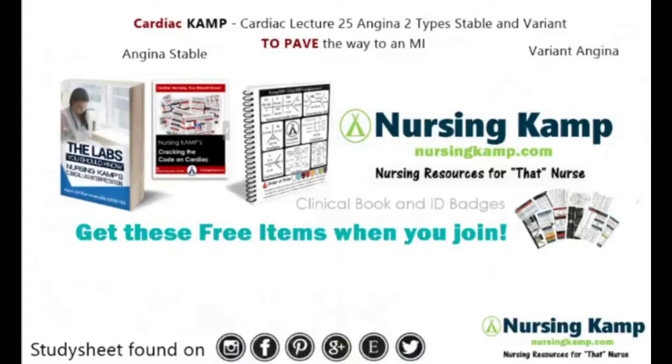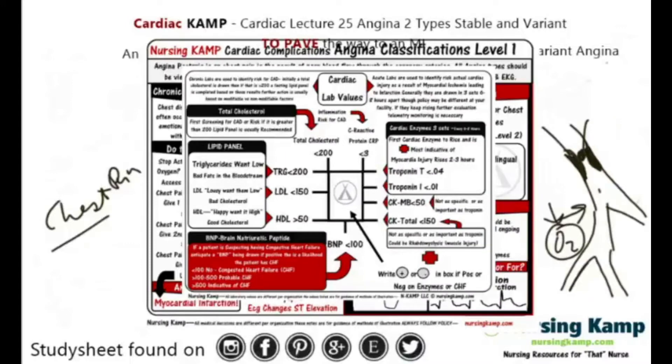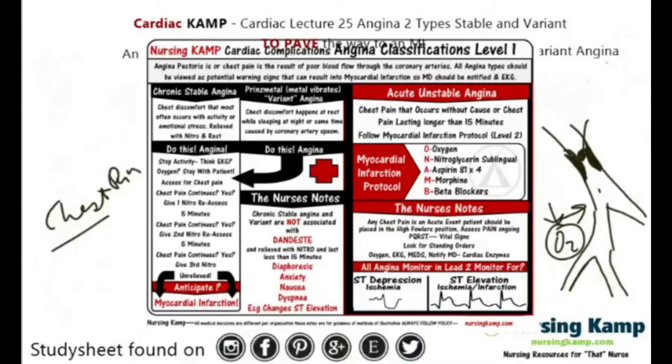Okay nurses, this is Kevin with nursingcamp.com and these are my scribble notes on nursing and the NCLEX. Today's focus is on cardiac lecture number 25: angina, two types — stable and variant. In the previous lecture I talked about the sticky note found on nursingcamp.com that covers angina classifications.